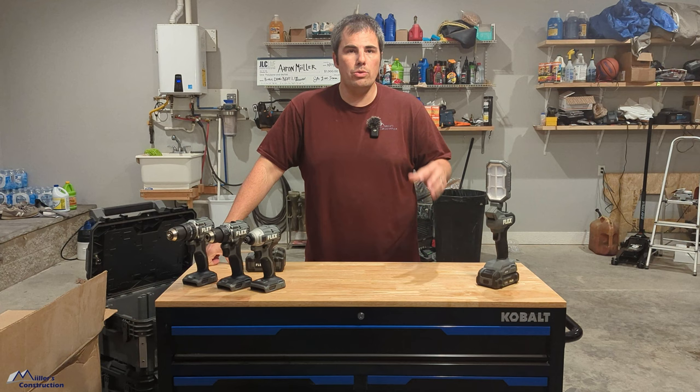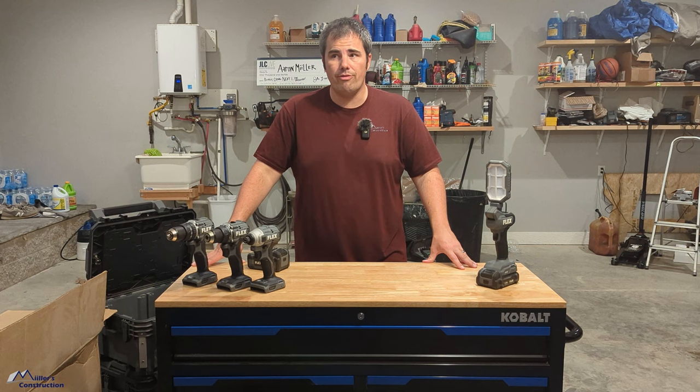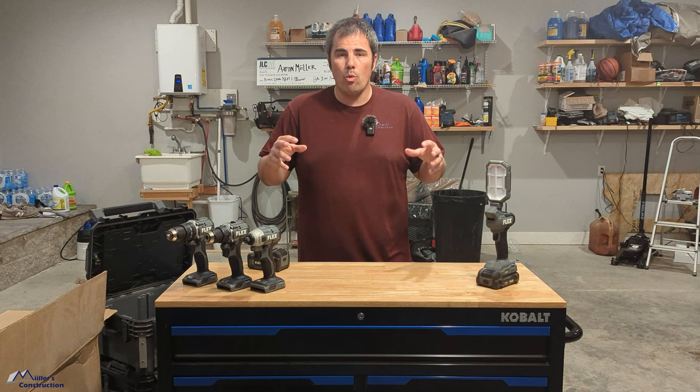One thing I will tell you: we could use any brand of tools that we would like — Makita, DeWalt, Milwaukee, Bosch, whatever. We do use some other brands, but for the most part we use Flex tools, and we have for the last two-plus years. On our job sites, we have not had a single battery failure, charger failure, or tool failure in those two-plus years. We've got a large collection of Flex tools. We love them. That's why we use them — they have performed extremely well. We prefer Flex tools.